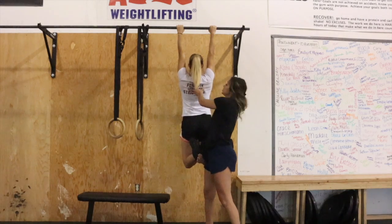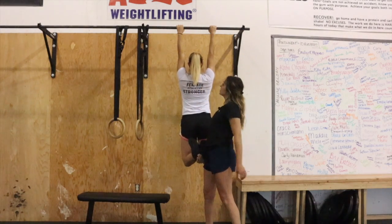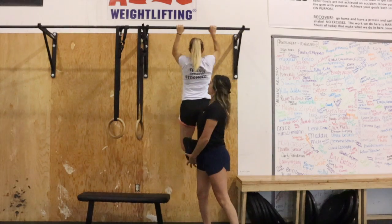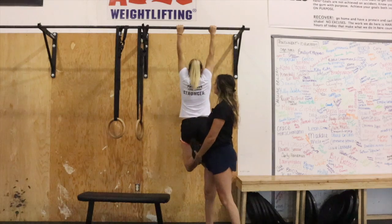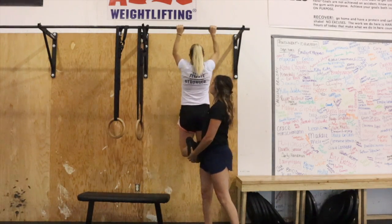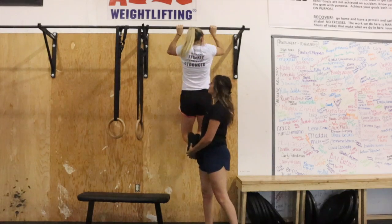From here, she's now going to engage by puffing out her chest. We're going to tell Rai to think about pushing the bar down and then drive her elbows straight down towards the floor. Each time she comes down, her arms are fully long.